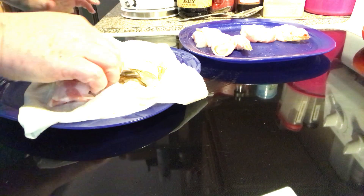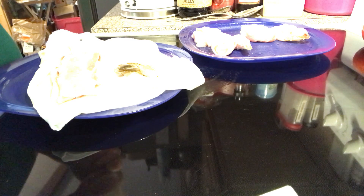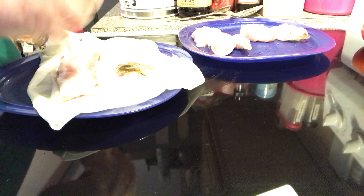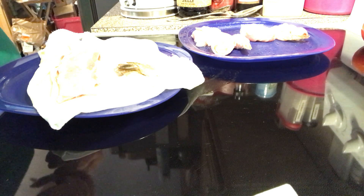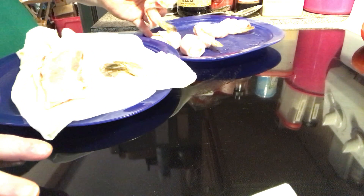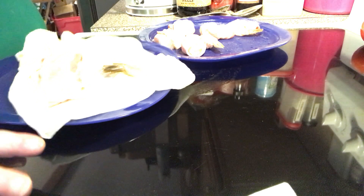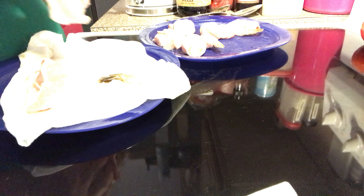After you do all your shrimp, you're going to put your plate in the refrigerator. You need to chill these for 30 minutes before you air fry them — this helps your bacon get cold again and it adheres to your shrimp. When you lay them on the plate, put them seam side down.